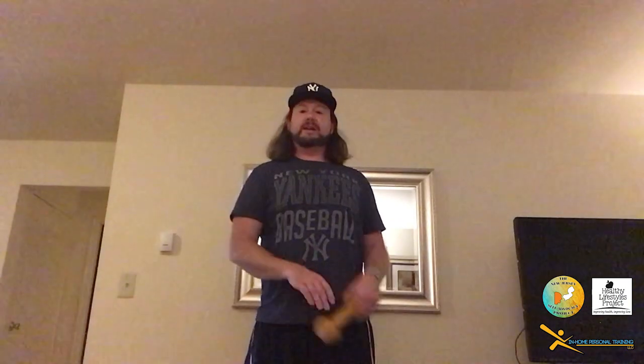Alright, the next exercise — again, you don't need a weight, but we're going to bring it down like we're picking it up off the ground. We're going to squat, scoop it up, and bring it up to our shoulder. This looks like a baseball player about to throw the ball. You don't have to come all the way to the floor — go as low as you feel comfortable, then come up. Down, up to the hip, up to the shoulder.